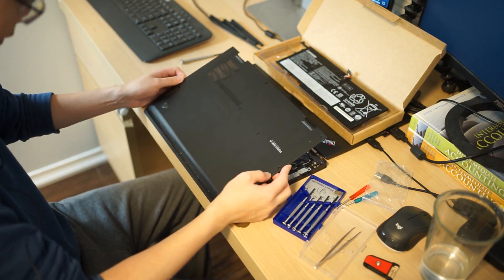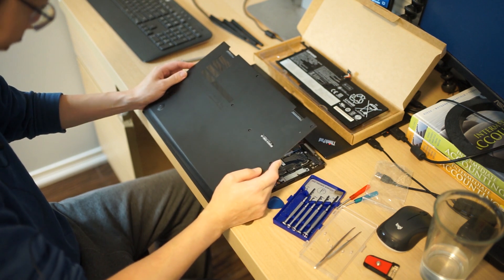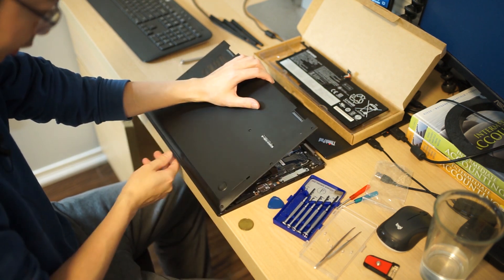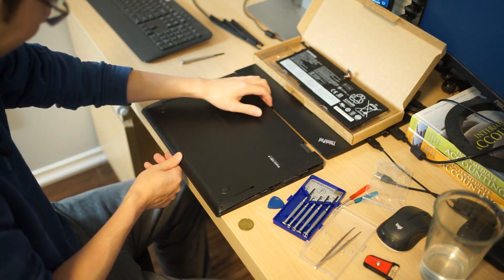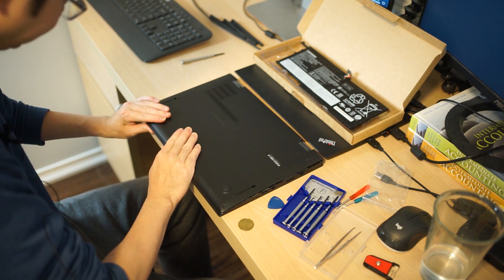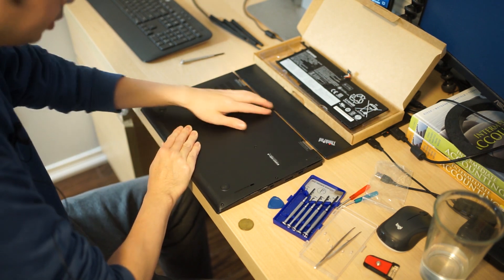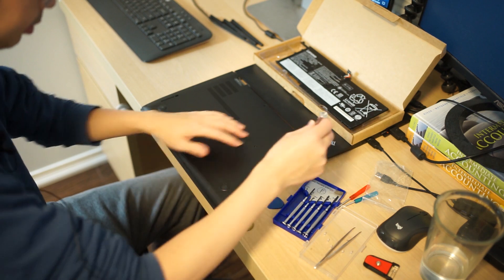I find it's easier — because all the tabs are on the bottom end — to tilt it a little bit and slide them in. It's easier to pop the cover back in. It's an aluminum cover. There we go — I can hear the click. Now we just put everything back.